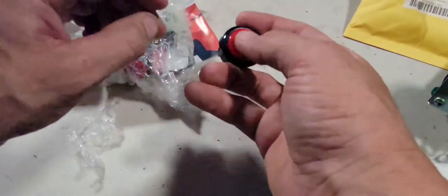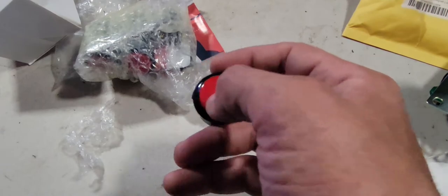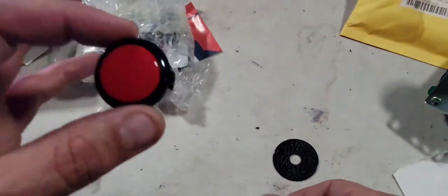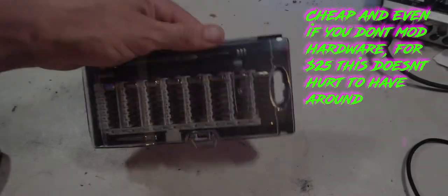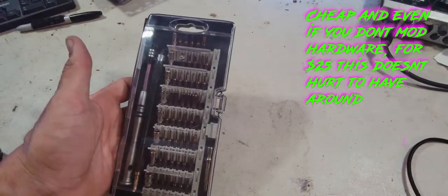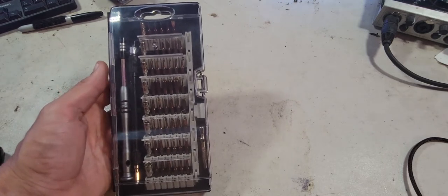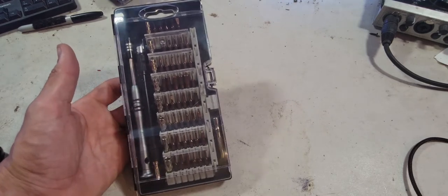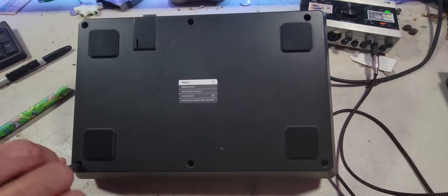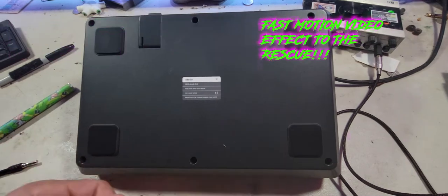There we go. We got the buttons — might be the same as the ones in there, I don't know, but I wanted these because they have the black ring on them. This is the screwdriver set that will make the impossible-to-mod controller a lot more easier to mod — a simple $25-$26 PC part building screwdriver set off Amazon, link below.